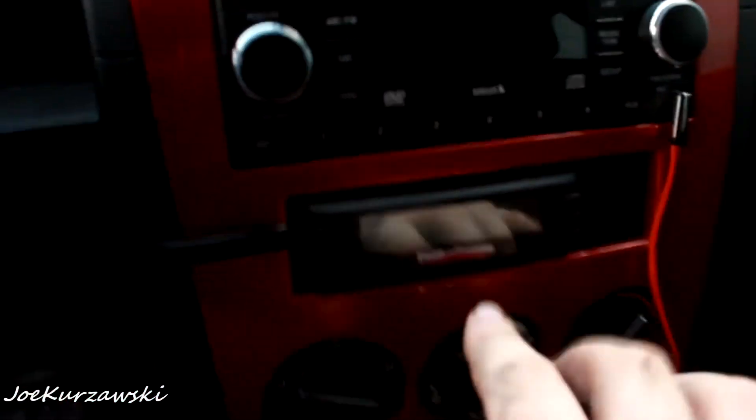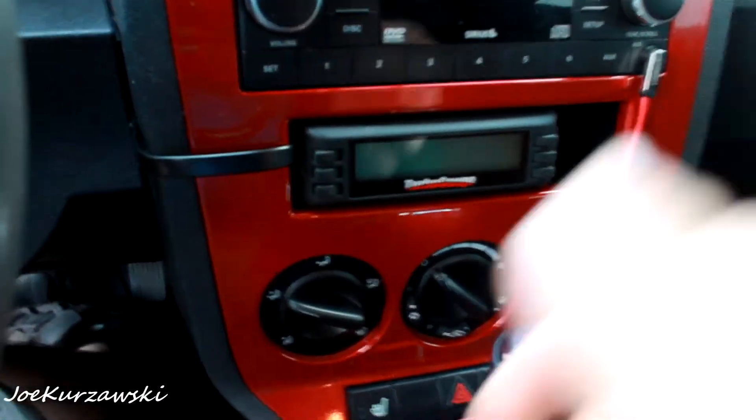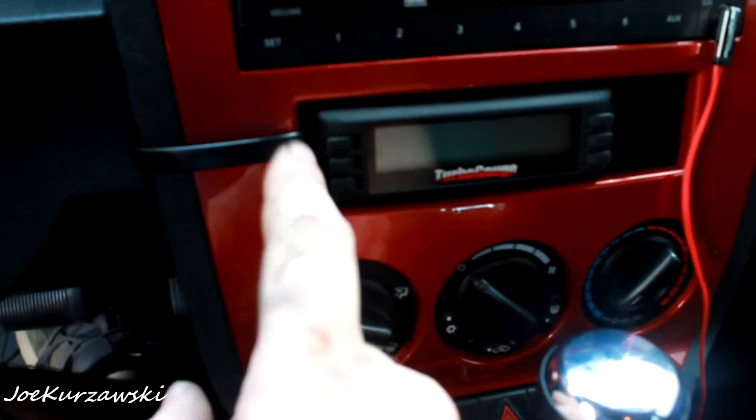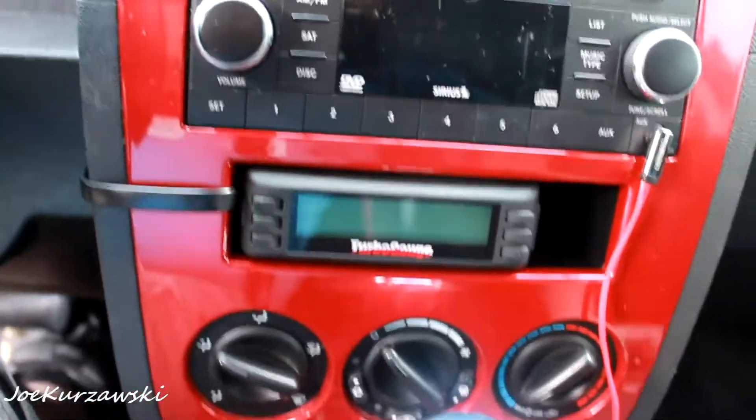I'm going to show you the turbo gauge first, since I have it kind of mounted in the Caliber and show you some of the features. The OBD2 port is right there, kind of hard to see. In the Caliber, it actually fits right in this cubby right below the stereo. If you have the nav, I think that hole's not there. But for me it worked out. It's kind of temporarily here — just wrapped around, tucked behind the dash, then dropped down behind the kick panel. The turbo gauge looks very similar to the scan gauge and has a lot of the same features.